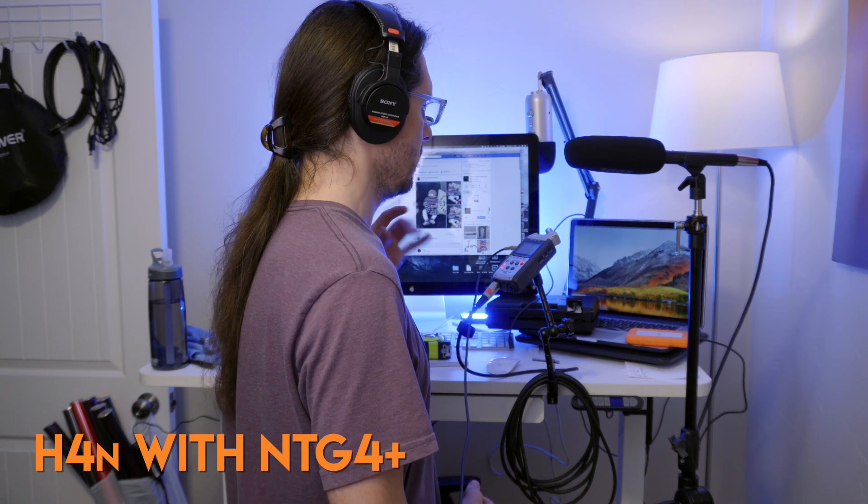I'm going to stop talking and you can hear the noise floor. Again, quietest room I have with a little bit of a fan from the Atomos. Here you go.